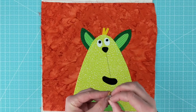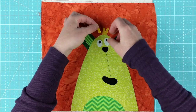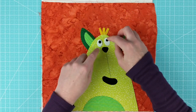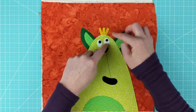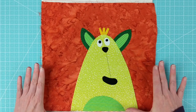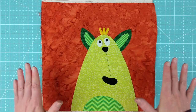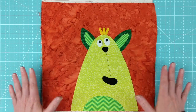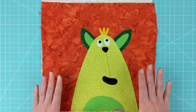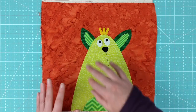Once I've got all the pieces laid out exactly where I want them — double-check everything — I'll take this over to the ironing board and fuse them in place, following the directions on whatever brand of adhesive you're using. Make absolutely sure you have everything where you want it before you fuse down, because once you fuse it you can't really move it. Then I'll take it over to the sewing machine to do all the outline stitching.